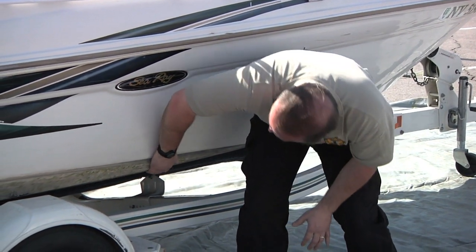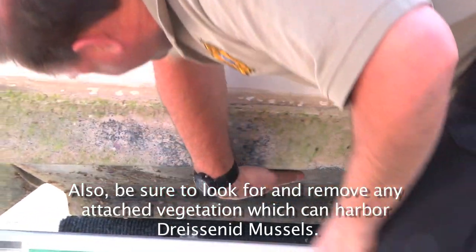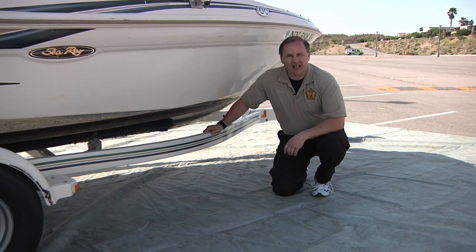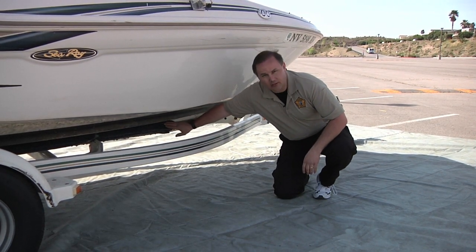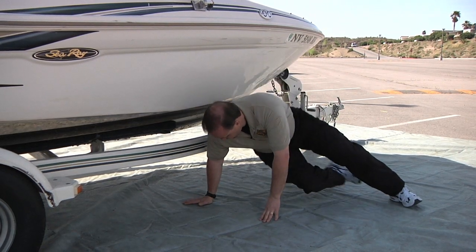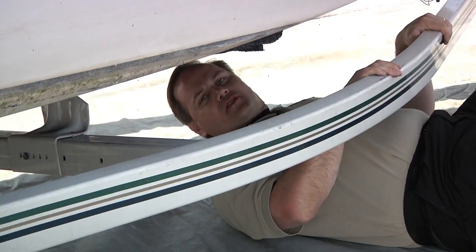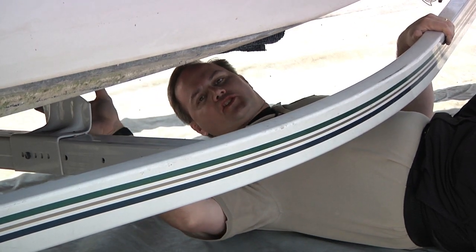Work your way again from the bow to the stern, visually inspecting and tactilely feeling the boat all the way. One important thing to note when you're doing the hull is that you're going to have to get dirty and actually get down and get under the boat. You can inspect one side of the bunk on the trailer, but you can't visually see from the other side, so you'll have to get under the trailer to look along the far edge of the bunk. While you're under the boat, this is also a perfect opportunity to visually check for through-hull fittings.